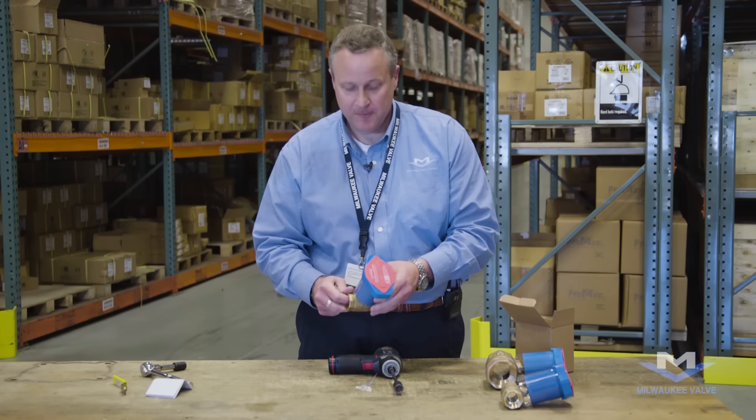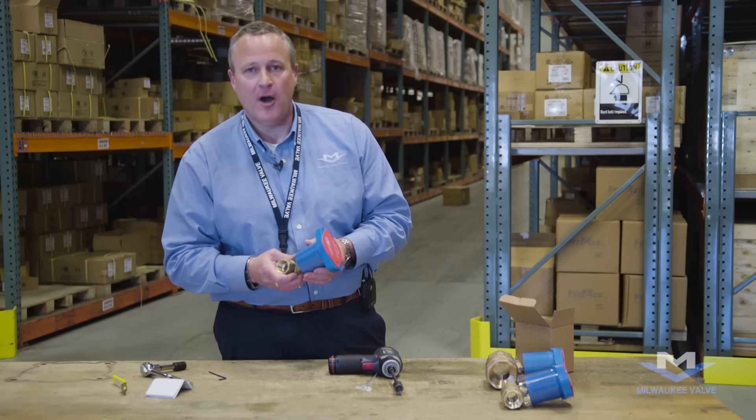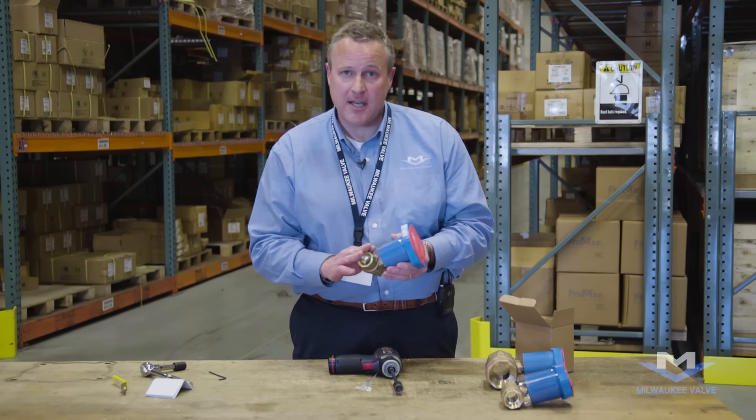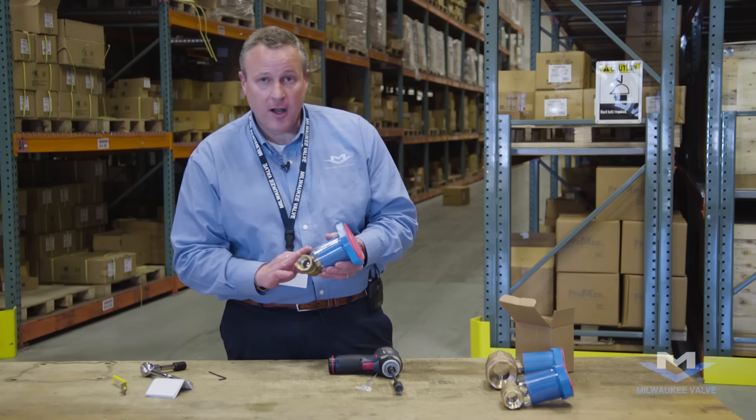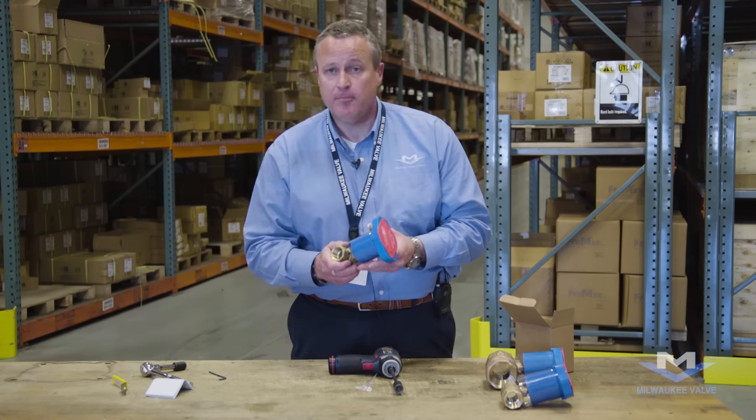Replace the cover, and that's all there is to it. Again, I'm Bob Rudman with Milwaukee Valve, and that's how to install the Insulator MS handle on a ball valve. This handle is available for all of our bronze and brass ball valve products. Thank you.